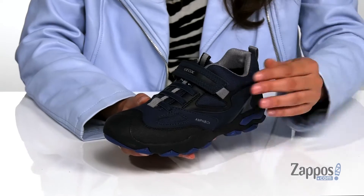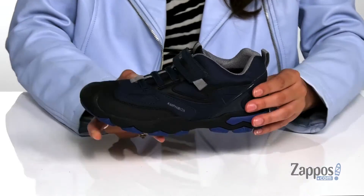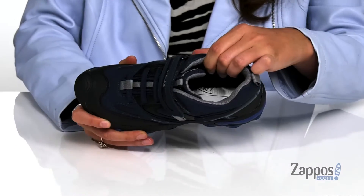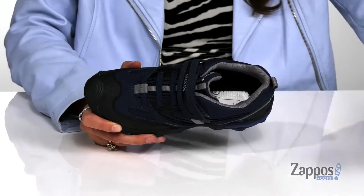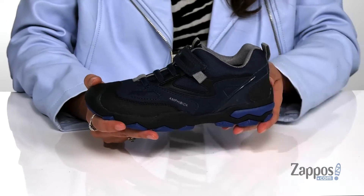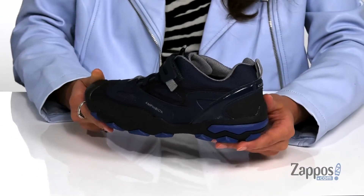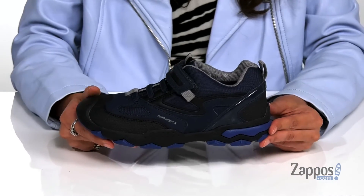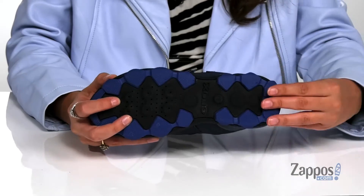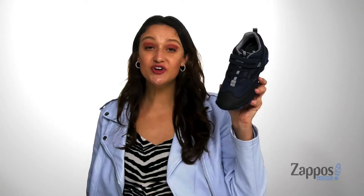So your kiddo can easily slide their feet in and out. They feature a hook and loop closure strap for a secure fit throughout the day, and they have a padded collar for added ankle support. Inside is soft textile lining with a removable padded insole for comfort, and they feature a micro porous membrane that's going to absorb and expel sweat, promoting a more fresh foot environment overall.